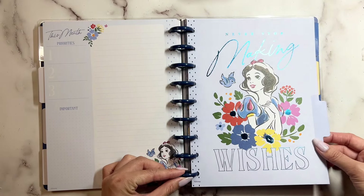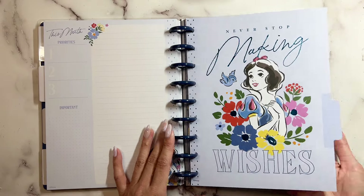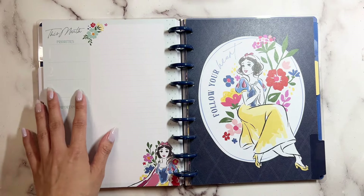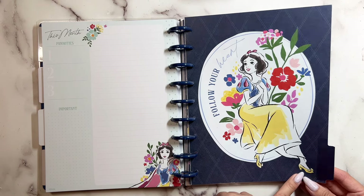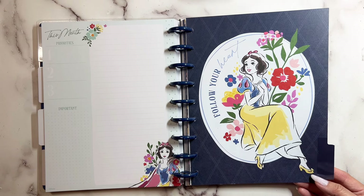'Never Stop Making Wishes' — and it has that blue foil. And it goes into blue, then into that light green again. 'Follow Your Heart' — and she has her little shoes. I love this floral right behind her, so pretty.